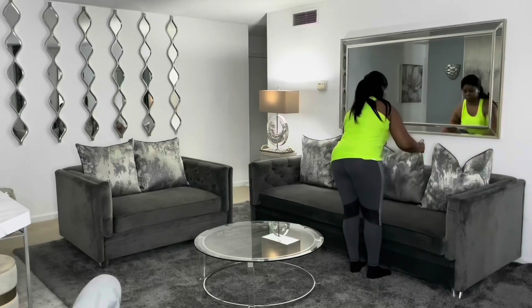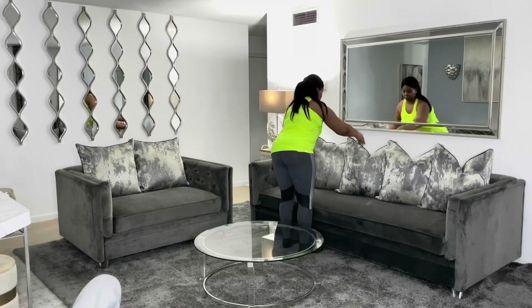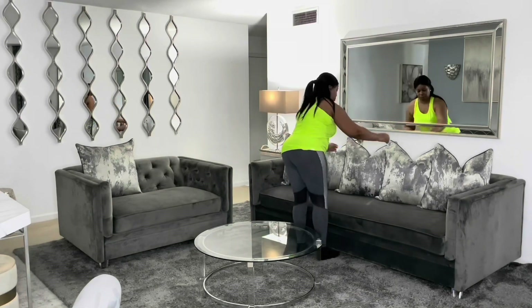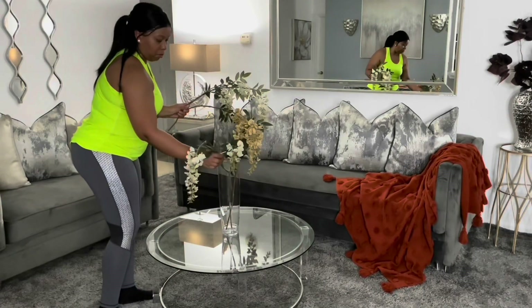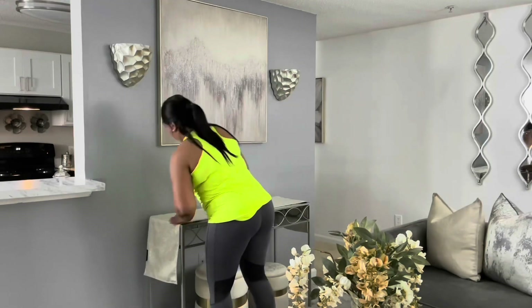Hey everyone, it is Sparkle and welcome back to my channel. In this video I'm just going to give you a fall recap of everything that I did to start my fall season off, so if you would like to see this video please keep watching.